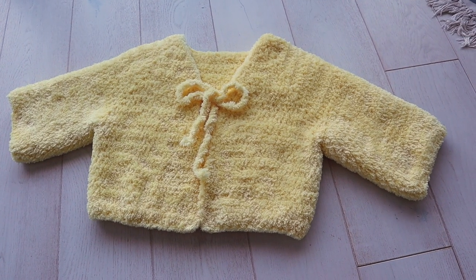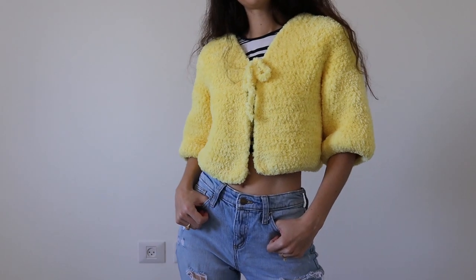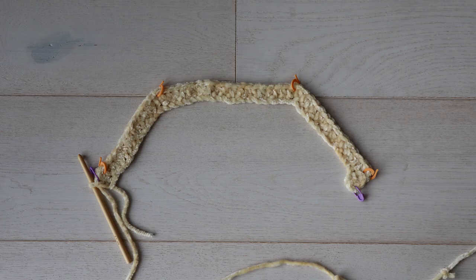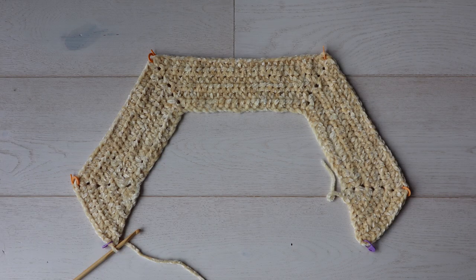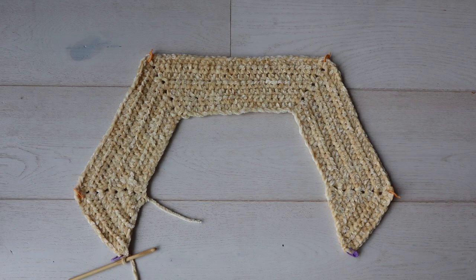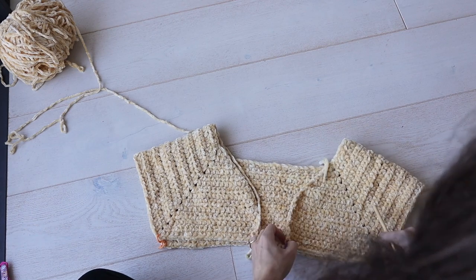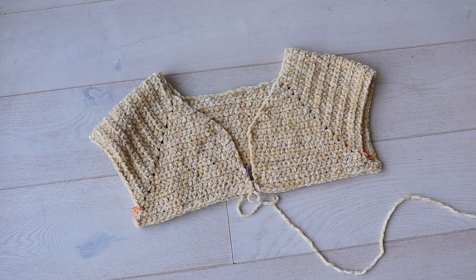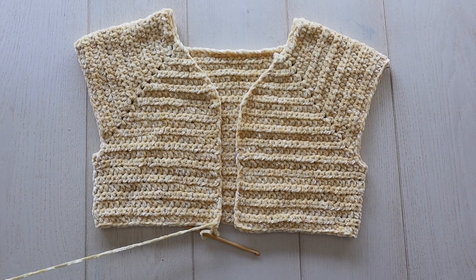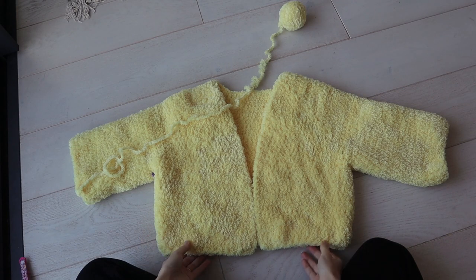So let's have a brief overview of the construction of this cardigan and why it's so great. It's worked from the top down, so we'll chain a small number of chains and increase stitches at specific points in the row to grow the back, sleeves, and front at the same time. Then when we get the length we need for the underarms, we'll separate out the sleeve stitches, which is a lot easier than it sounds. Then you can crochet the body and sleeves separately to any length you want, making it a really versatile pattern that you'll love having as a base to add your own personal touches to.